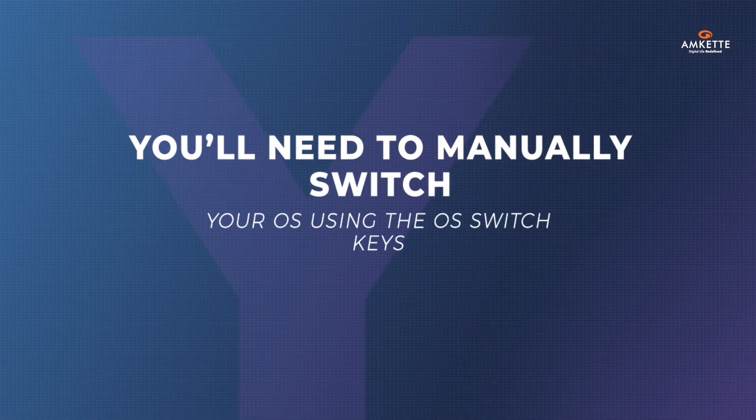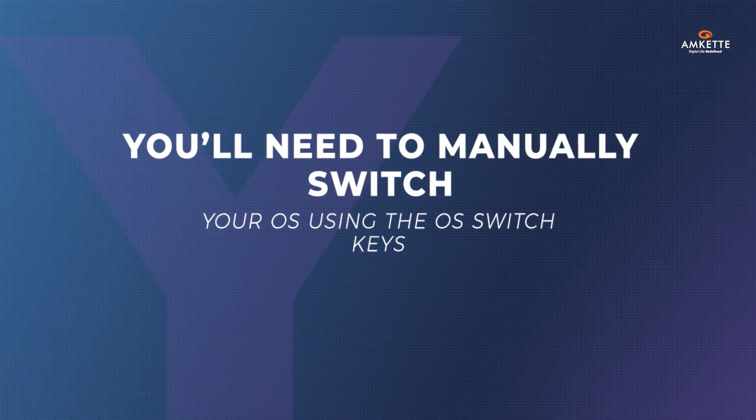Remember, you'll need to manually switch your OS using the OS switch keys to make sure you're in the right mode.